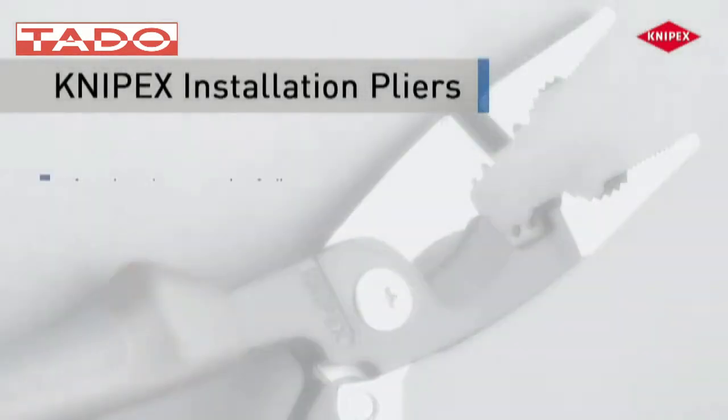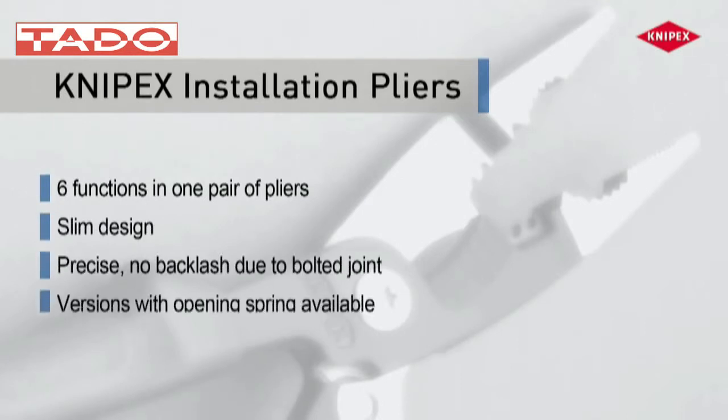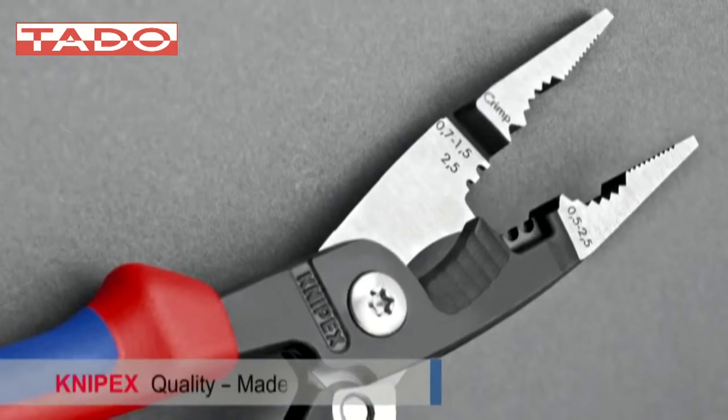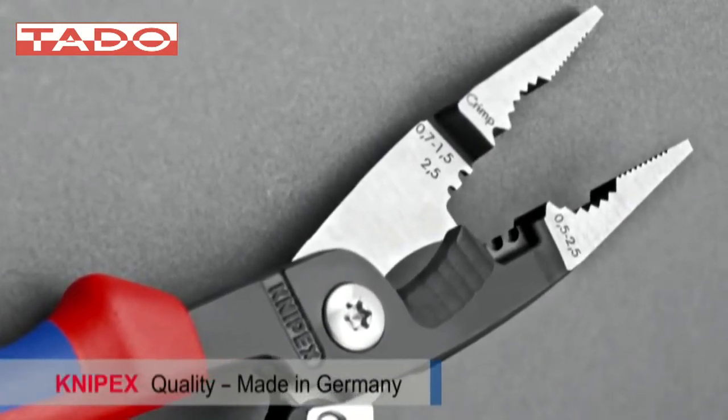In combination with diagonal cutters and screwdrivers, the Knipex Installation Pliers completes the toolset of the professional electrician. Knipex Installation Pliers — the all-rounder for professionals.